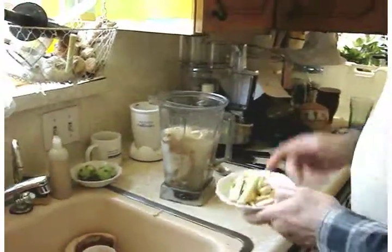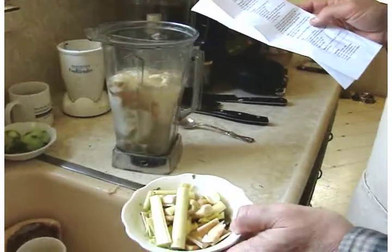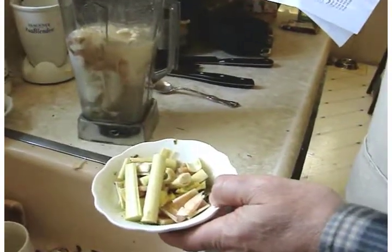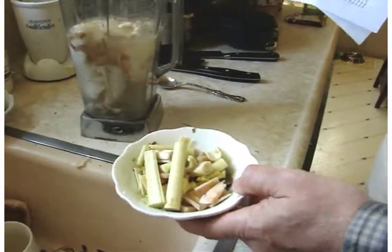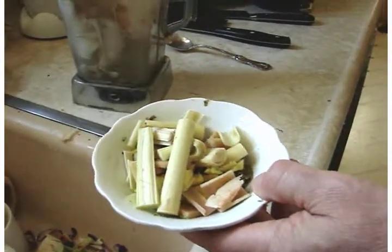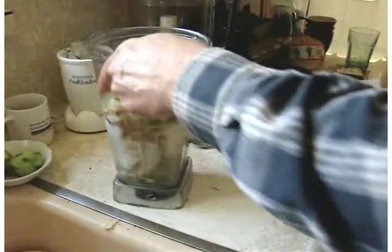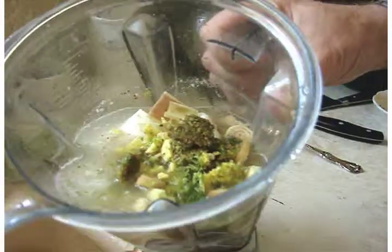Prior to this I have prepared a combination of spices including six kefir lime leaves without stock, red chili flakes, lemon zest, lime zest, two garlic cloves, a stalk of Thai lemongrass, some galanga root — about two tablespoons — and a tablespoon of fresh ginger. I've also pre-ground some of the kefir and so forth prior to this, and I'm going to add that to the mix.